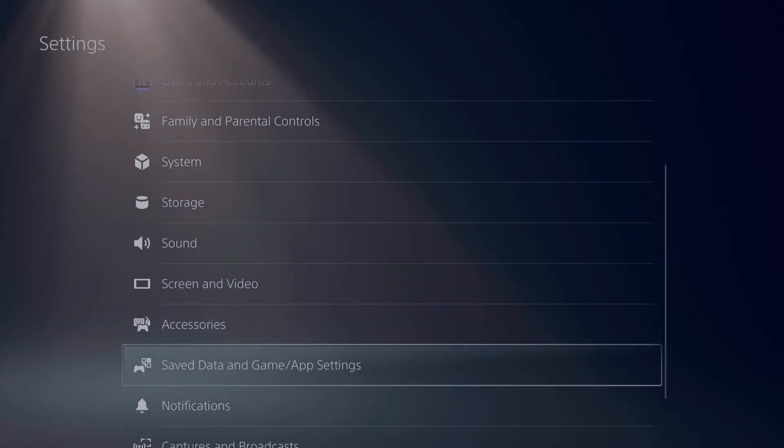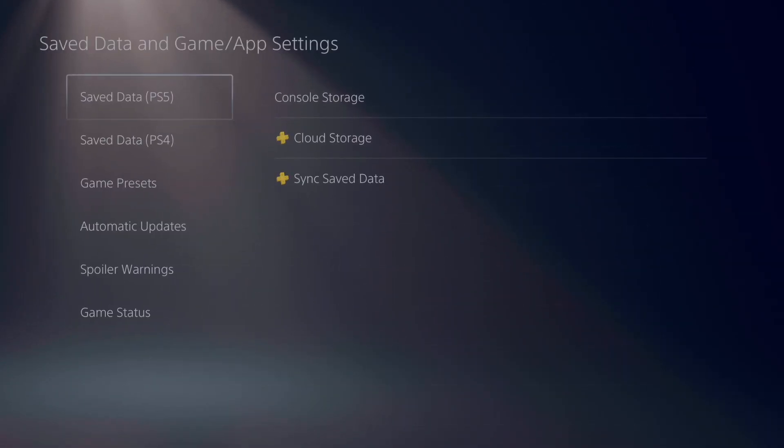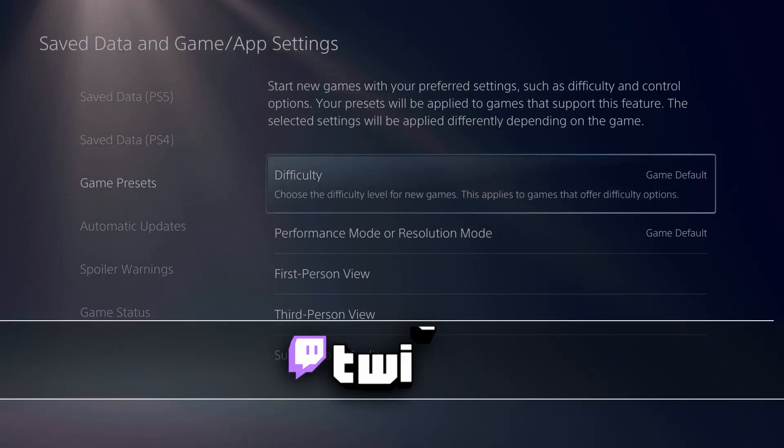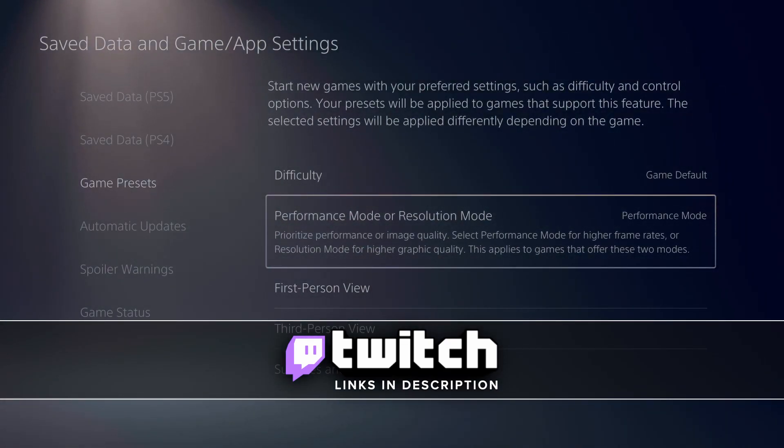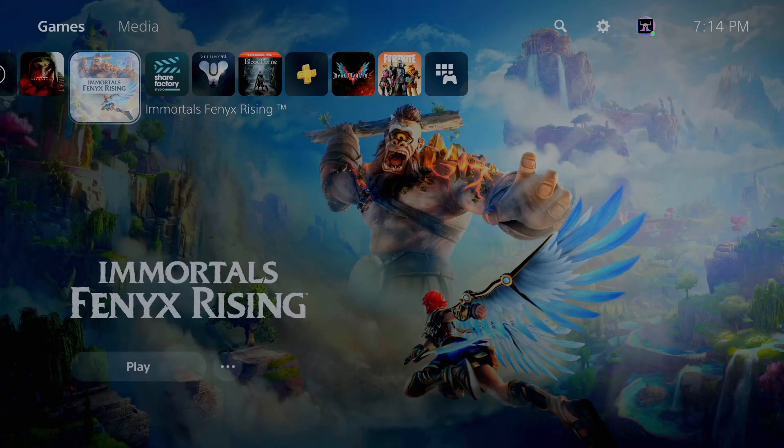Step four: go to Save Data and Game Apps Settings, go down to Game Presets, go over to Performance Mode. Don't set it to default — set it to Performance Mode. And that is it.